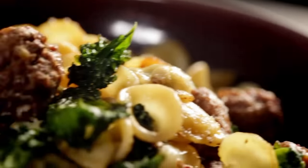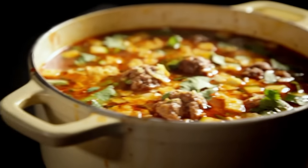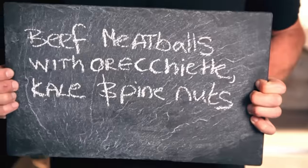The secret to stress-free cooking is making it easy for yourself. Here are three more recipes, all based on my delicious, freezer-friendly meatballs — just defrost them before you get started. First up: beef meatballs with orecchiette, kale, and pine nuts.